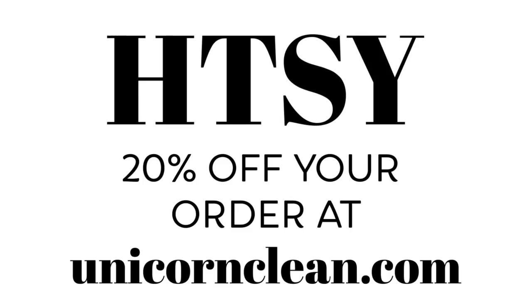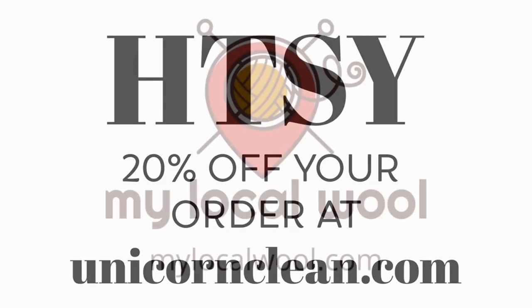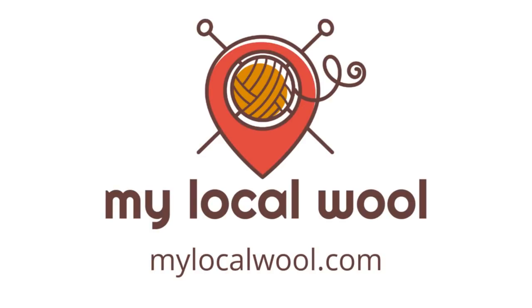Enter H-T-S-Y for 20% off your entire order at unicornclean.com. And by My Local Wool — find farms, festivals, artisans, and shops near you by visiting mylocalwool.com.